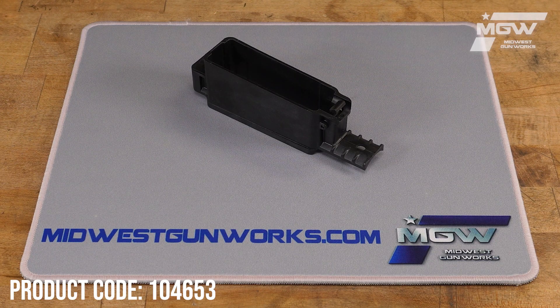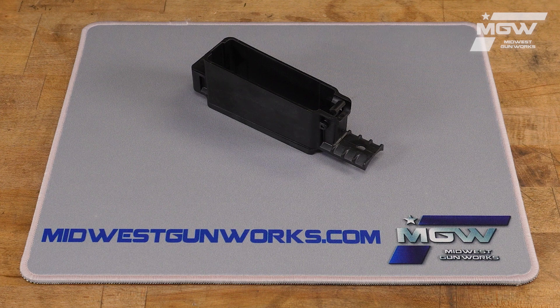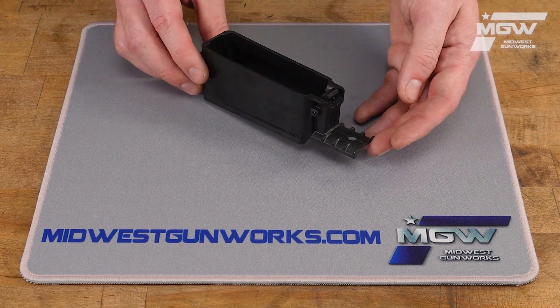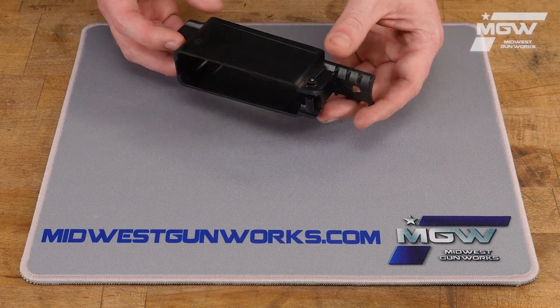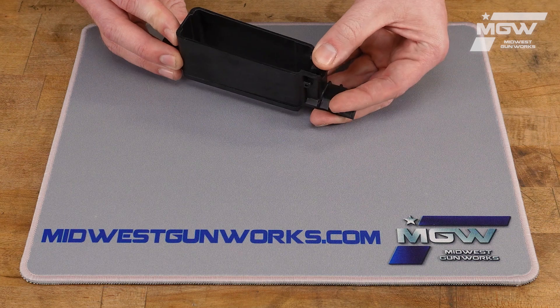Hello, let's take a quick look at this Mossberg Patriot and 4x4 rifle magazine guide for standard long action calibers. This OEM mag guide assembly is constructed from a durable black polymer and is designed for both the Mossberg Patriot and the Mossberg 4x4 rifle models chambered for standard long action calibers.